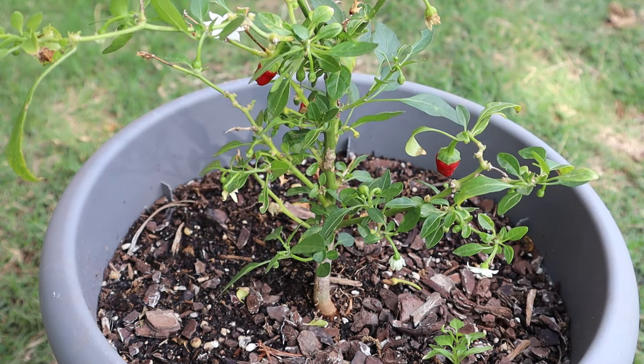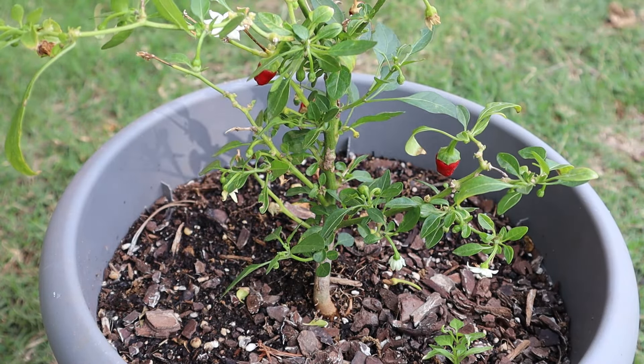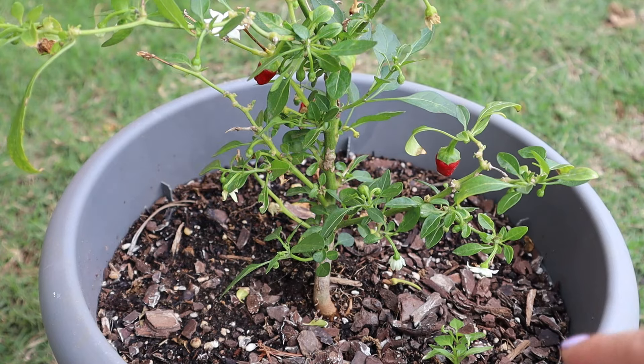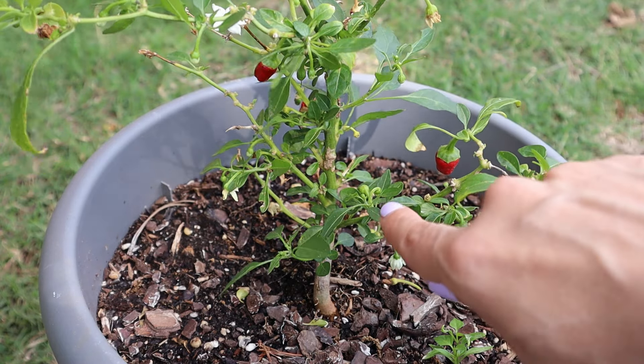Now this is a hot variety. I have a lot of other peppers that are spicy, so this isn't the only one that I like growing. However, it is the only one that successfully overwintered.